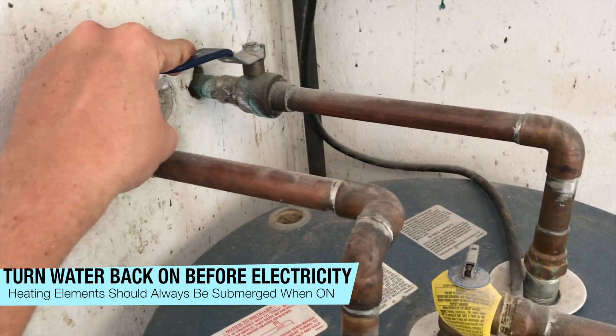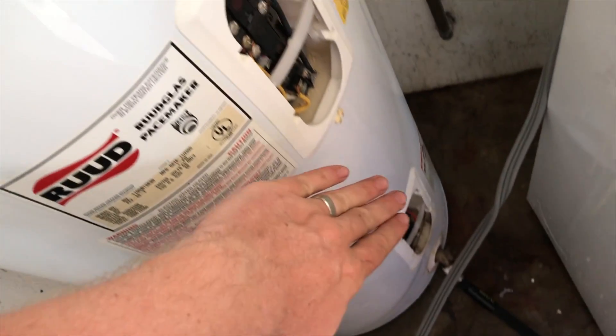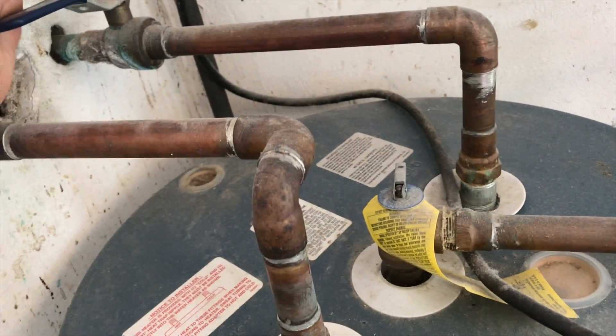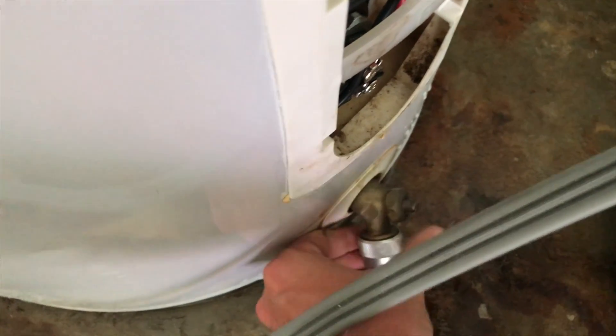Before we turn the electricity on, we need to make sure we put the water back on. You do not want electricity flowing into your elements before you have water — if they're not submerged, they will burn out. Now we're filling up the tank and I'm looking for leaks. I already closed the valve on the spigot so I can remove the garden hose.